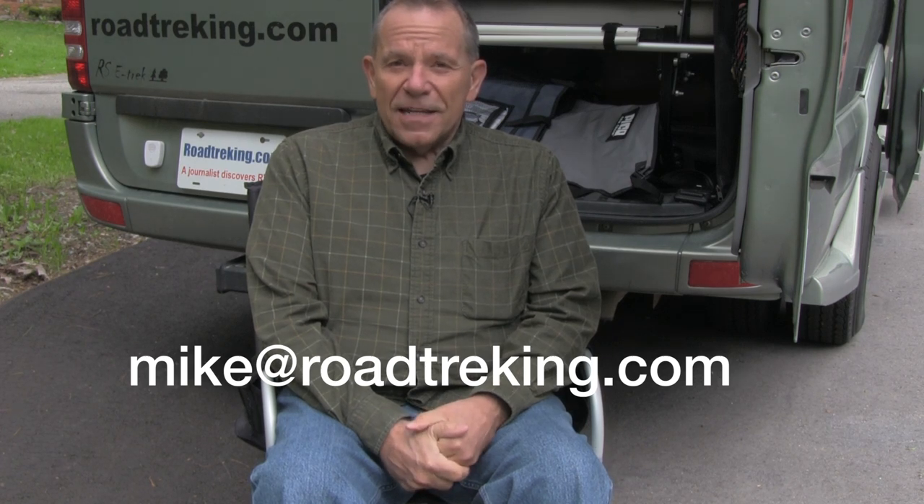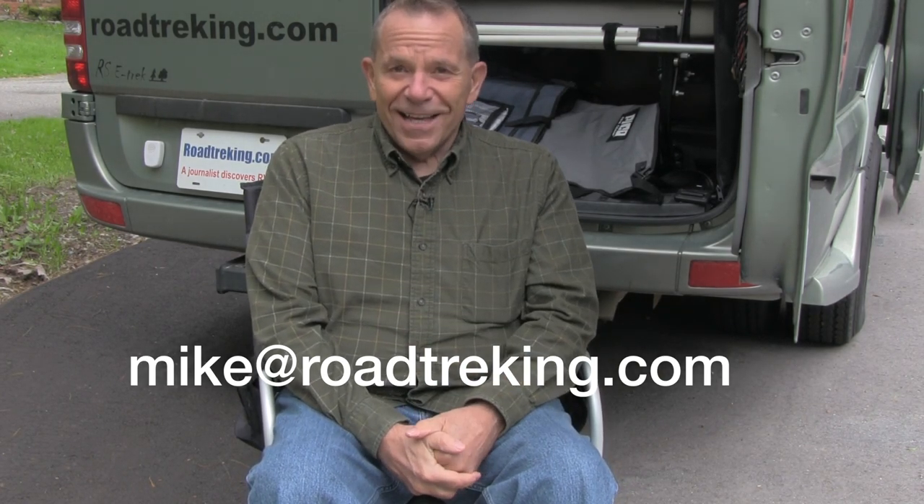We're thinking of maybe even getting two more just so we can accommodate guests as we meet them at the various rallies we attend around the country. We're Mike and Jennifer Wendland — thanks for watching this edition of How We Roll. Don't forget you can send us your questions; who knows, maybe on the next one we'll be answering a question from you. Thanks for watching!